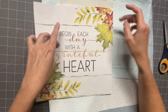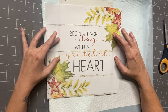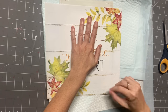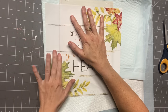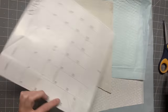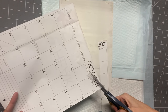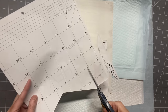Now I'm putting the calendar on top. Make sure you get obviously all of your words in there, and all I'm doing is smoothing this down on the side. You can definitely trace this out — I really wanted to see where my image was and where the wording was, so I decided to do it this way. And then we're going to go ahead and cut it out.